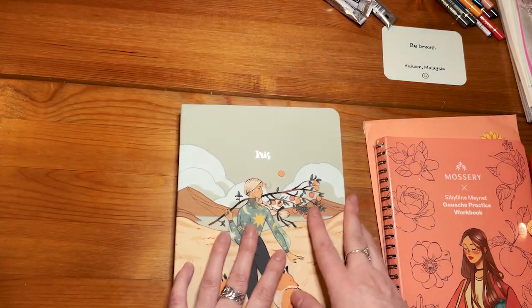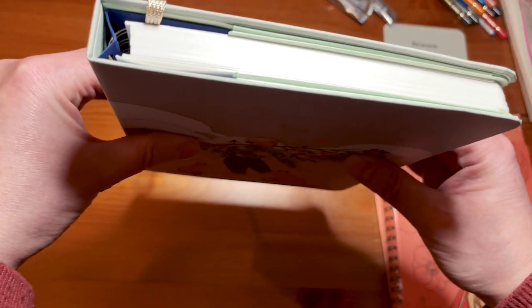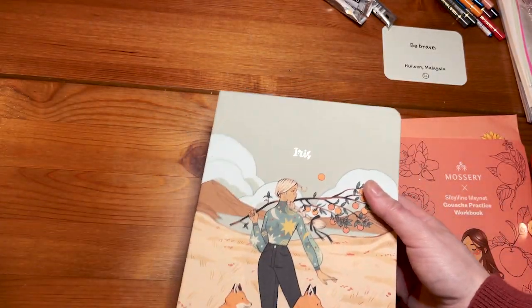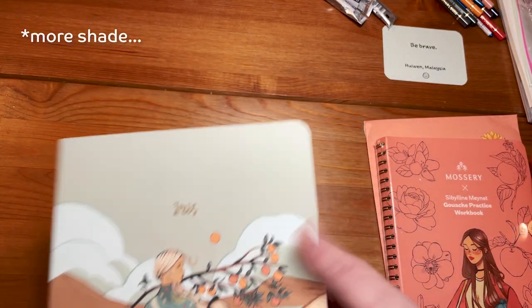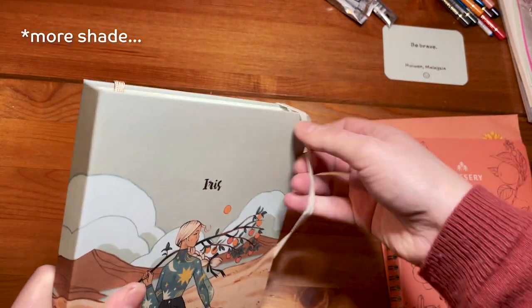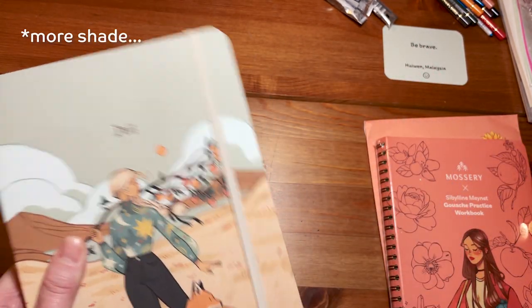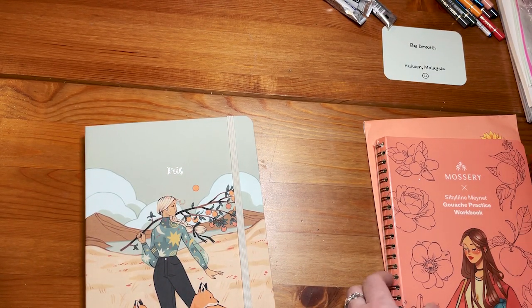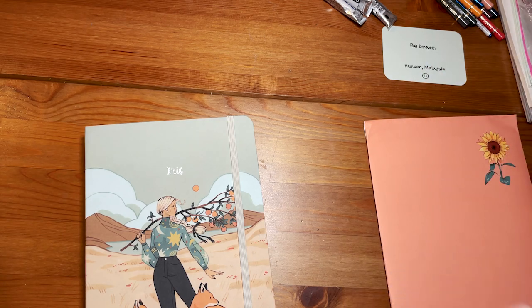This is gonna be a practice sketchbook. We'll see. I wanted to try Acryla gouache with this but for now I won't be able to do it. I wanted to try so bad.